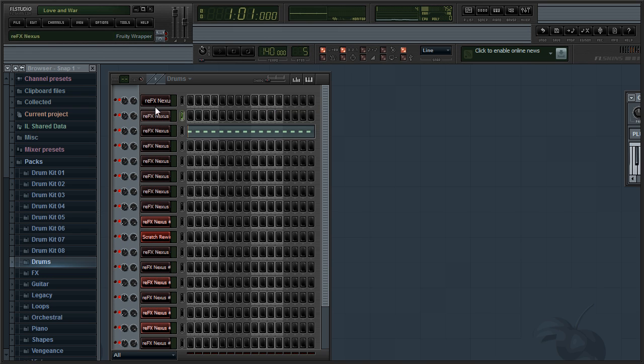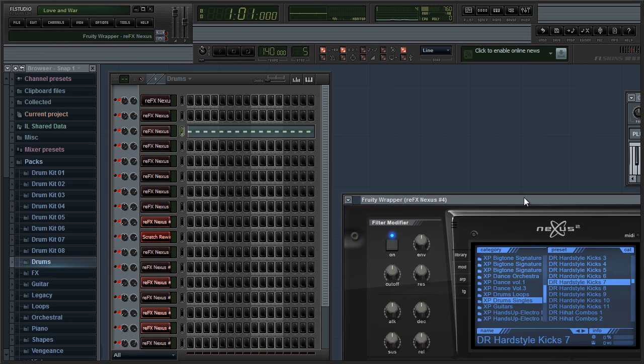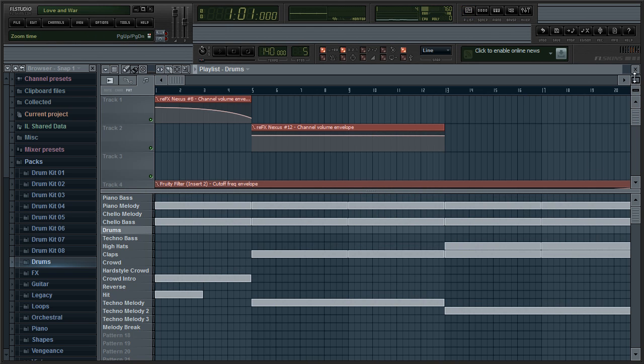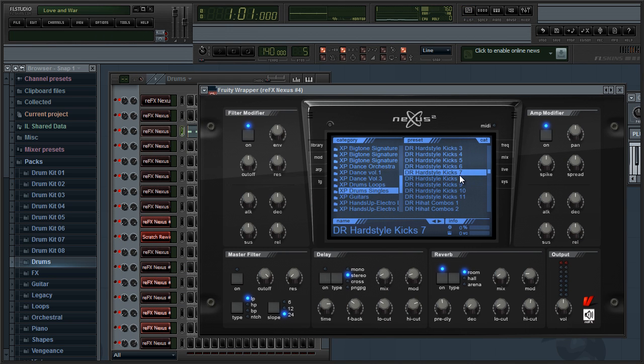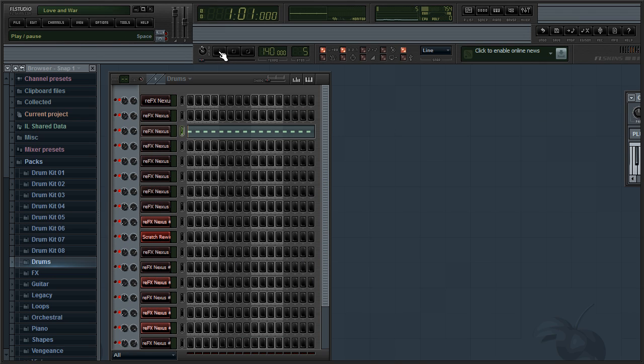For the fifth element I have the drums. I'm using DR Hardstyle Kicks 7 in the category XP Drum Singles. It sounds something like this.